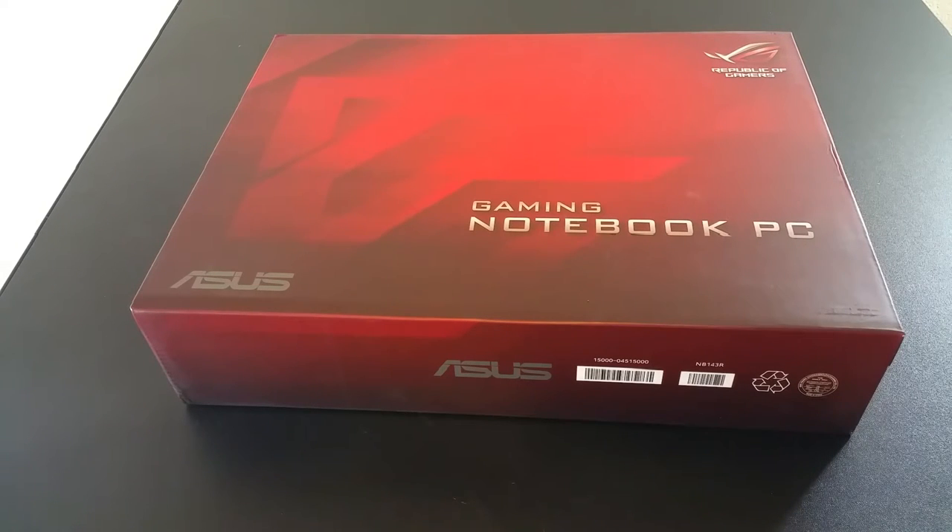Welcome to Spoken Reviews. Today we'll be doing a quick unboxing and first impressions of the ASUS Republic of Gamers GL552V.